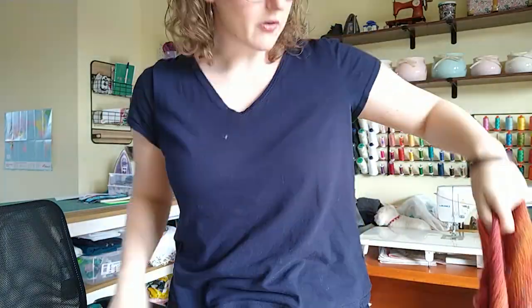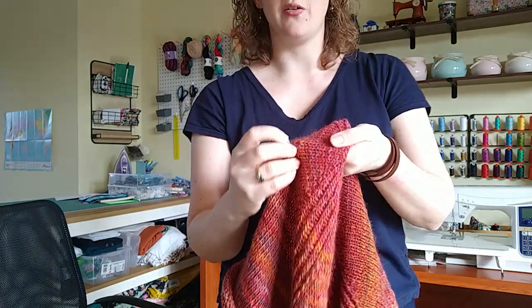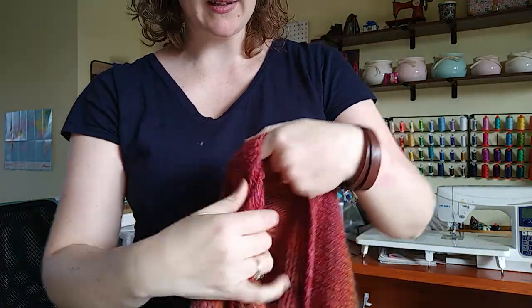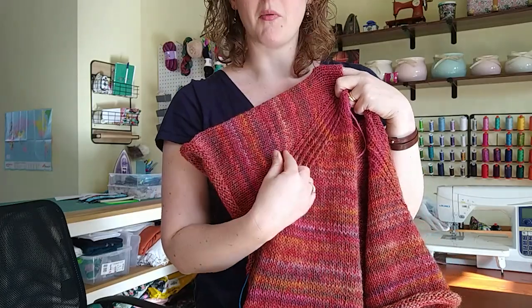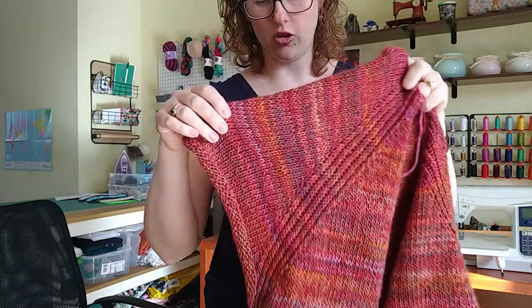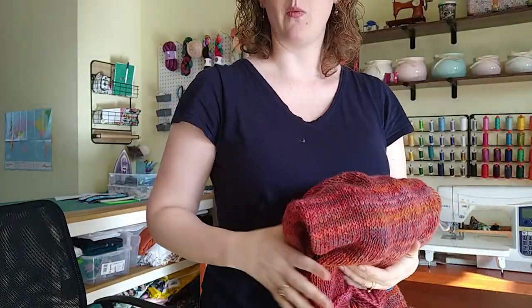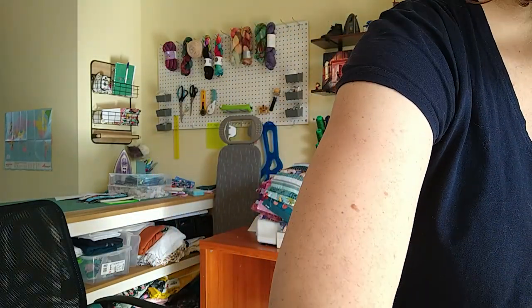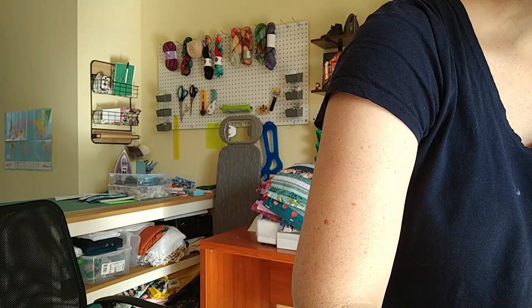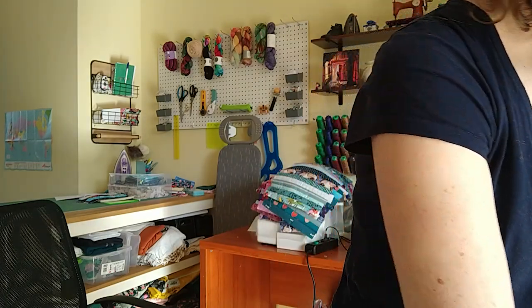That was a lot of talking about one project, but it is the main one I've been focused on. Last week I showed it and it was only about three inches in — I had ripped back and done a couple of rows. After talking about it last week, I picked it up again and now I've made real progress. I'm all ready to keep working on it.